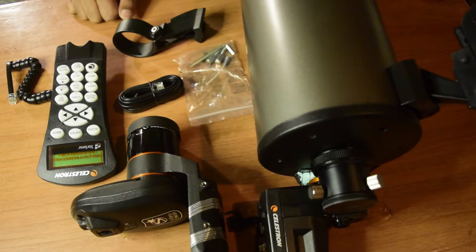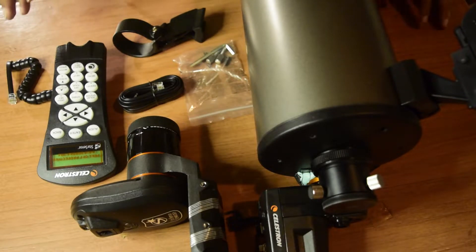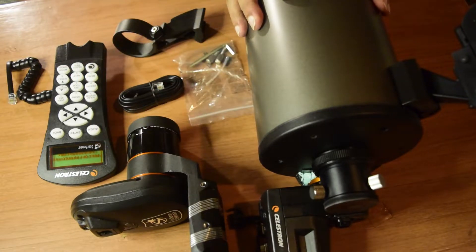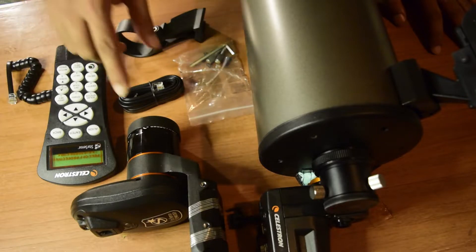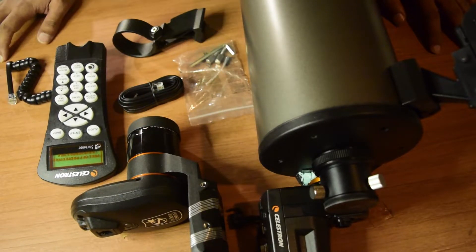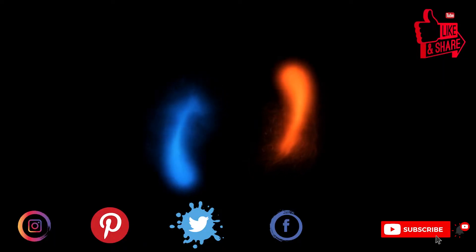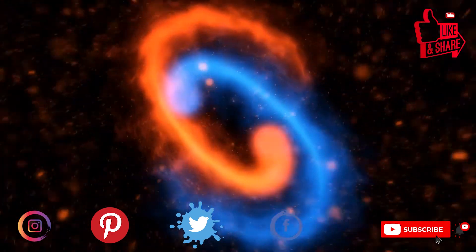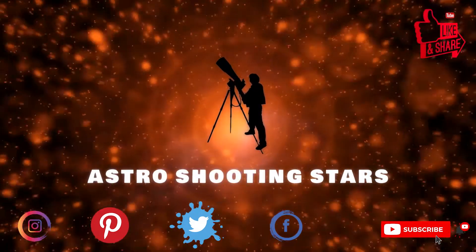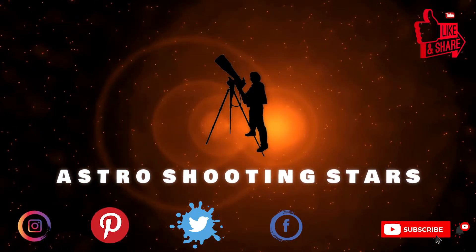Hello guys and welcome to my channel. Today I'm going to teach you how to install StarSense Auto Align onto your NexStar 127 SLT. If you have not seen my unboxing video for StarSense Auto Align, I will put the link above or in the description below. If you are new to my channel and not yet subscribed, please hit that subscribe button and click the bell notification icon. Let's get started.